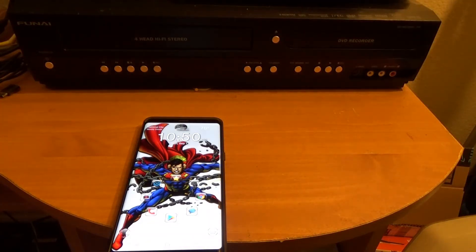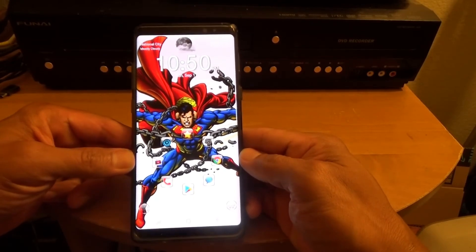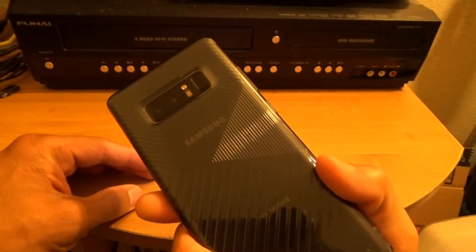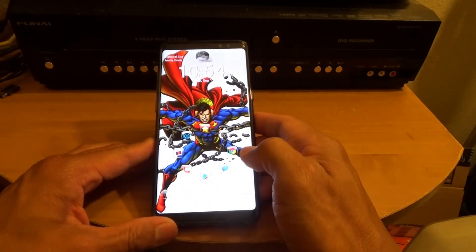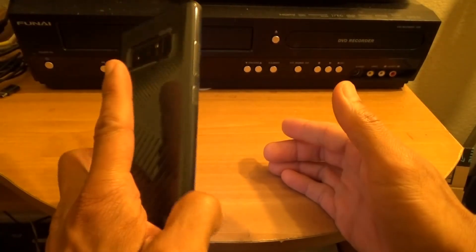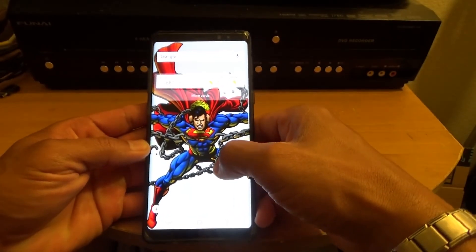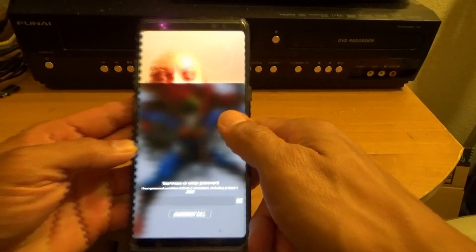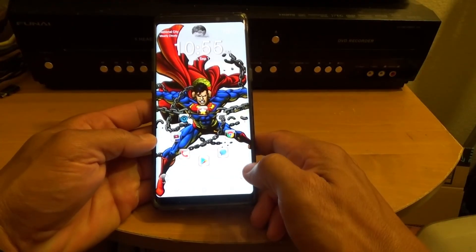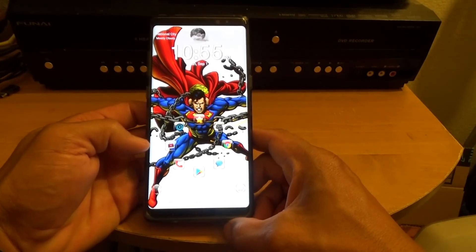The iris scanner on the Note 8 is awesome. Of course you can also use the fingerprint sensor on the back, but when the phone is lying on a table or on its dock, it's an inconvenience to pick it up and find the fingerprint scanner. With the iris scanner, even when the phone is lying face up with the screen off, just turn it on, swipe up, look at it, and you're good to go. You can't fool this iris scanner.